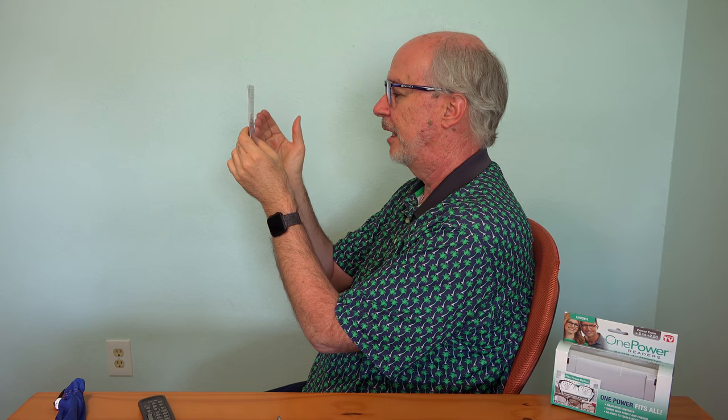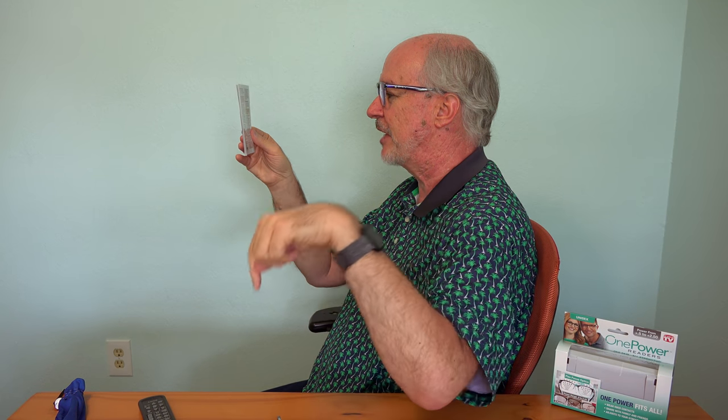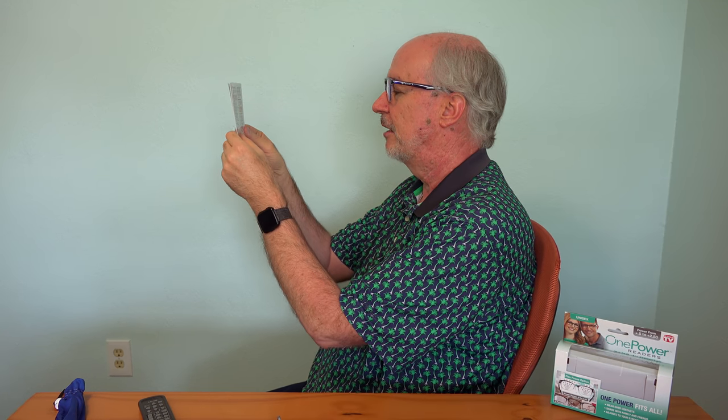Comparing them to my prescription glasses — it shouldn't matter where I look. Let's go for close first: blurry, blurry, yep, blurry. Okay, I am in focus here at about eight inches — about the same as the center of those glasses. Focus holds, then getting blurry again. Yeah, it's pretty close to the center zone of these glasses.